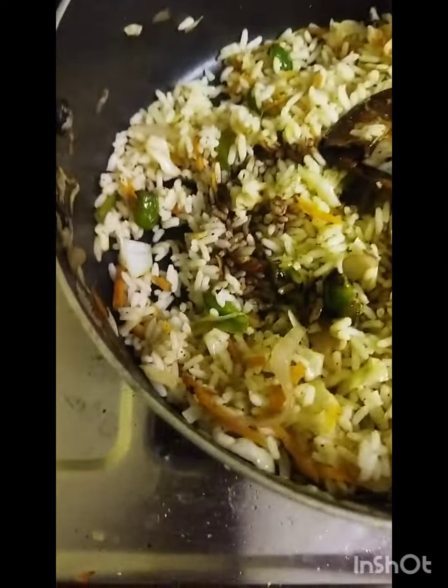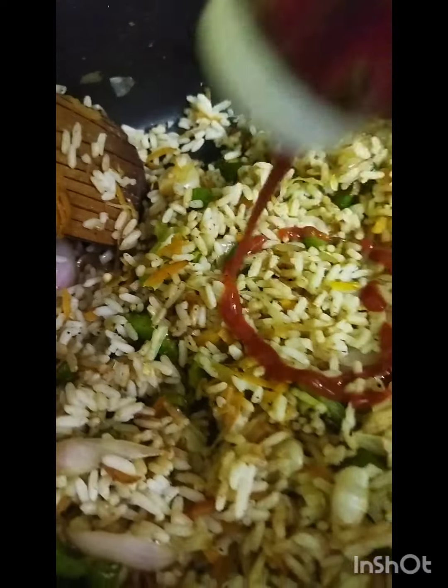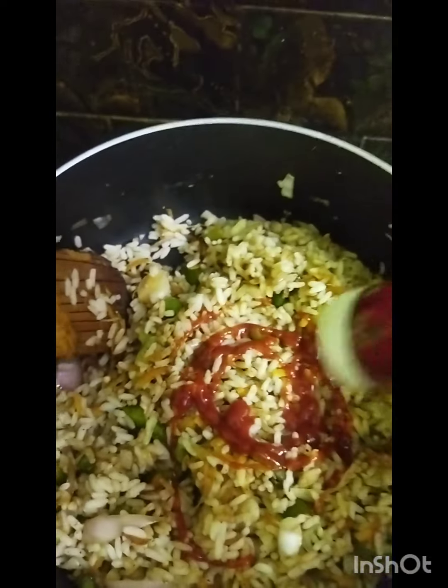So we will add soy sauce, chili sauce, soy sauce and ketchup. Mix it well and add color.